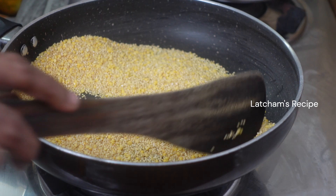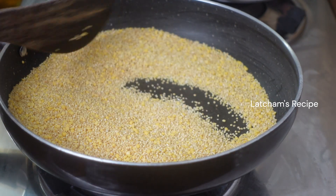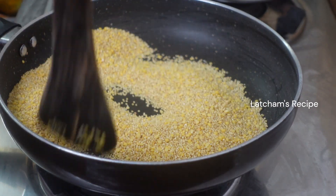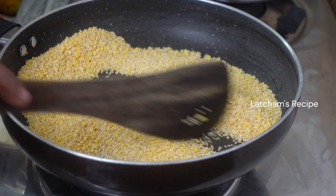Then stir the dough. The dough consists of the dough and oils. We have to stir the dough. The dough is ready after 3 minutes.